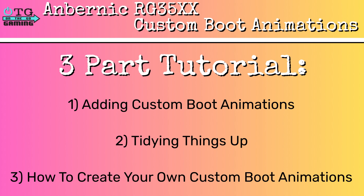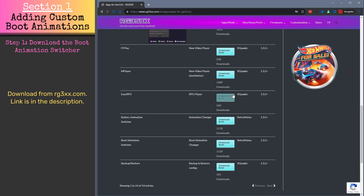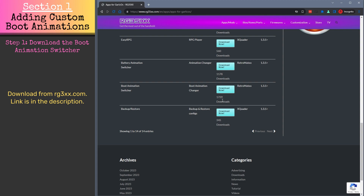Let's dive into the step-by-step process. The first thing you'll need to do is download the boot animation switcher by Retro Mateo from RG35XX.com. You can find the direct link in the description below. This tool will allow you to switch out your boot animations with ease.